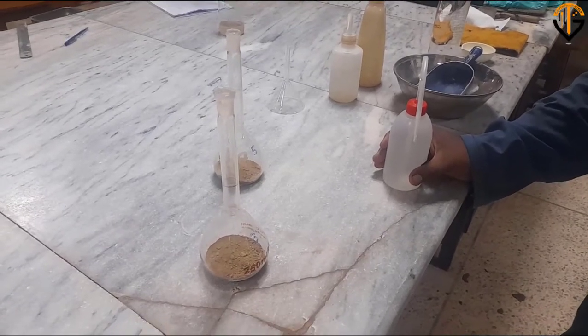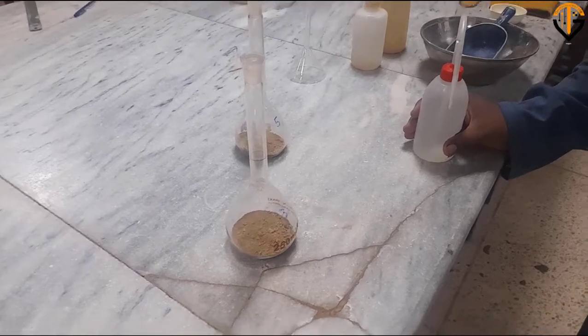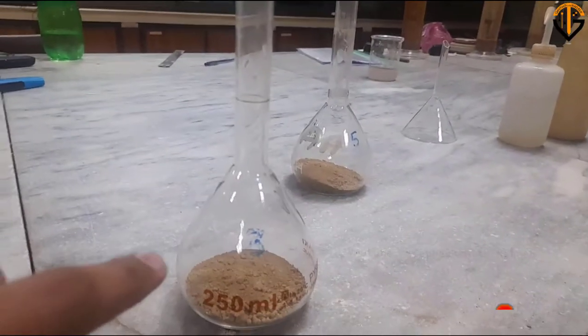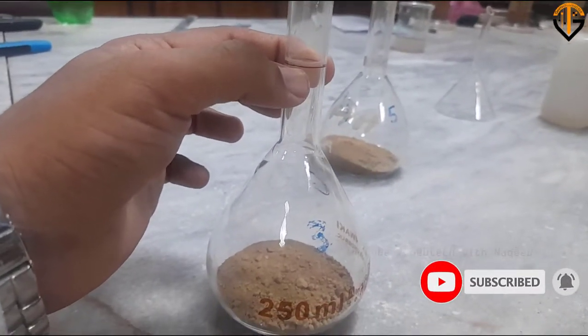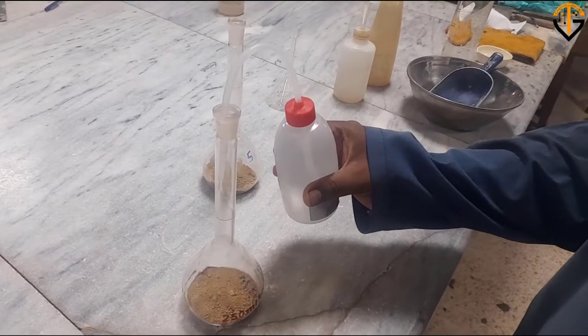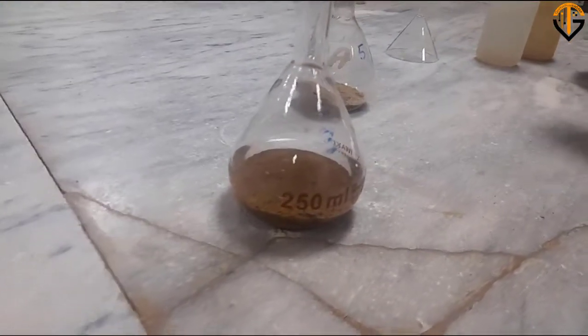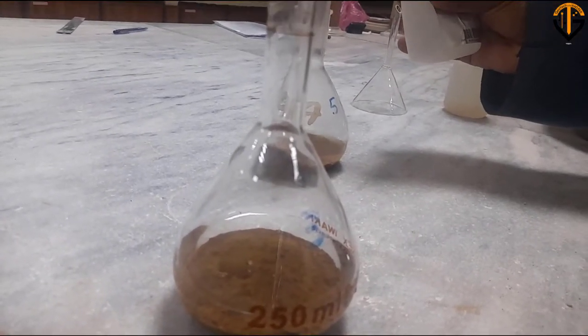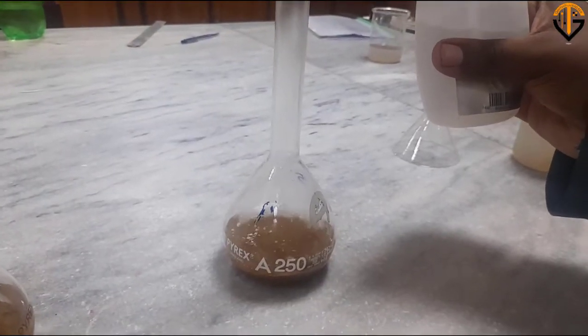In the next step we'll add distilled water into the volumetric flask to make the slurry. From the ASTM standard, add water until the water level is between 1/3 and 1/2 of the depth of the main body of the pycnometer. We don't need to fill to 250 ml at this stage — just up to half the depth, or about 2/3 as well. We'll add this amount of water in the initial stages as per ASTM guidelines, and repeat the same for the other flask.